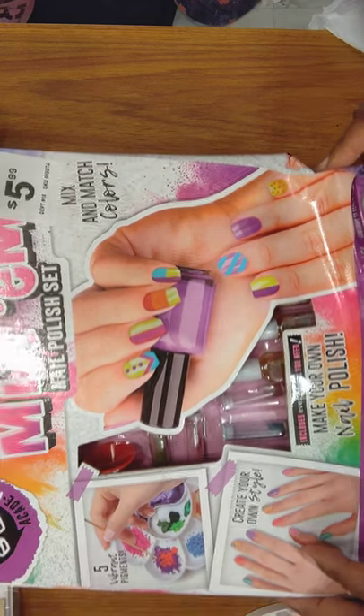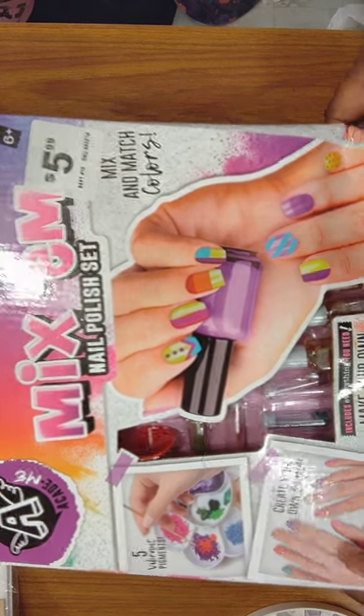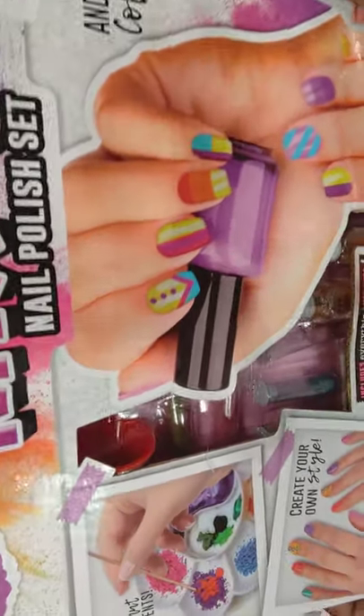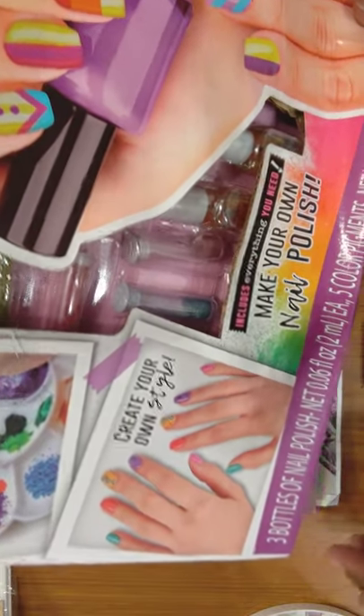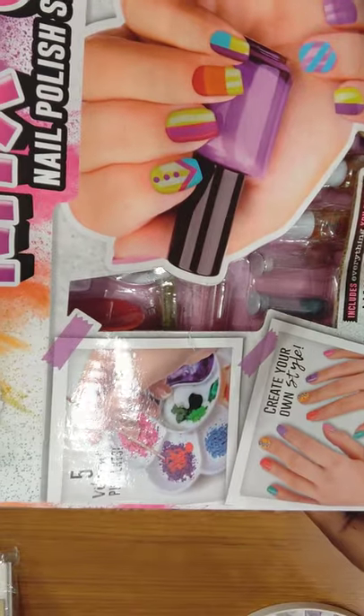So I got this mix and match nail polish set. It was $5.99. They have powders and stuff and you mix it with the little liquid and create your own style of polishes. They've got a little palette — it's almost like paints but they're powder.